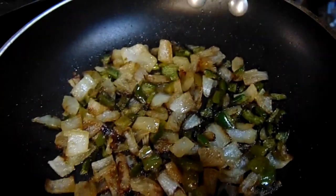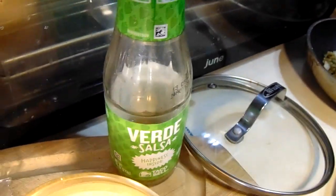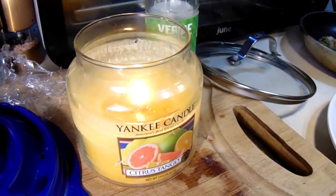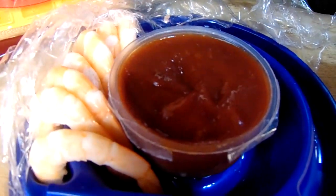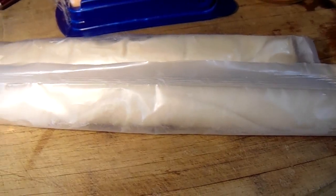I did sauté some diced onion and jalapeño pepper. We have some salsa verde, and a candle lit because we've been working with onions — don't forget your crying candle. We're going to kick up this cocktail sauce for our filling. Some sharp shredded cheddar, and of course, Pillsbury refrigerated pie dough.